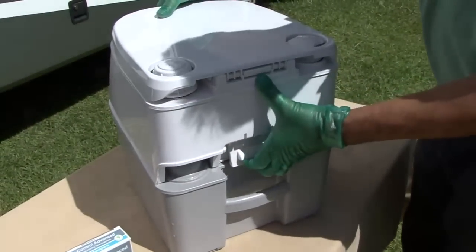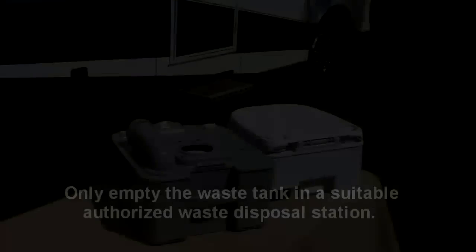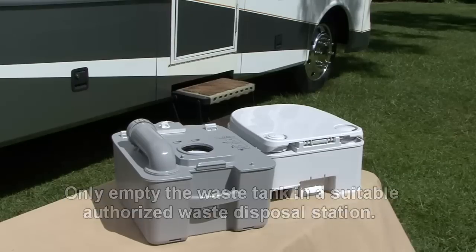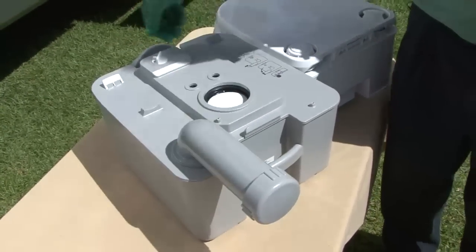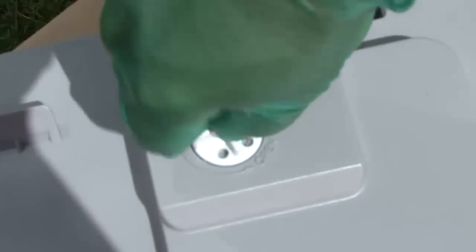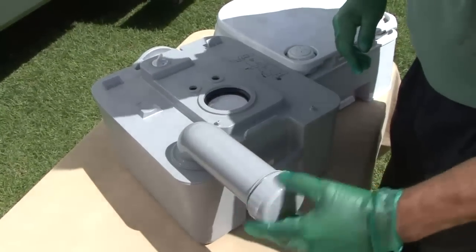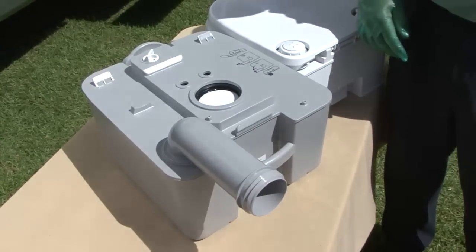Pull up on the rear latch to separate the upper tank from the lower tank. Carry the lower tank to an authorized waste disposal area or you can use a normal toilet. Rotate the discharge spout away from the tank and open the vent on the top of the holding tank. Empty the contents of the tank. If water is available, rinse the lower tank before reassembling the portable toilet.